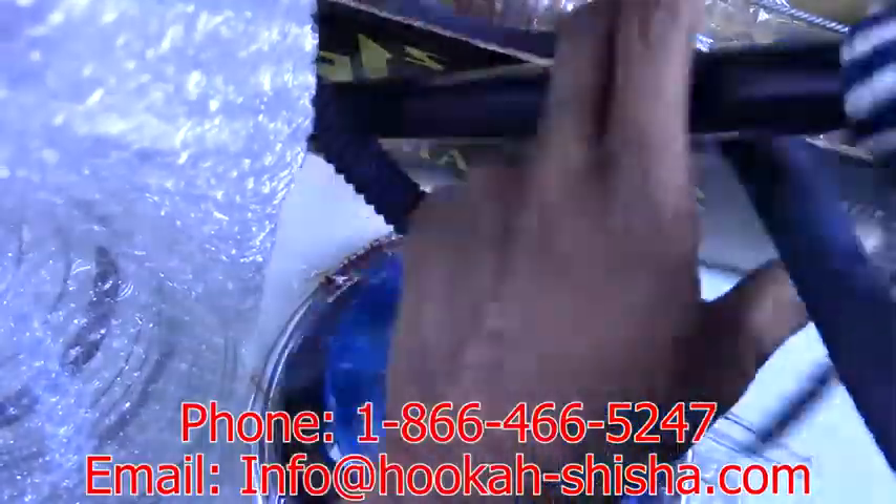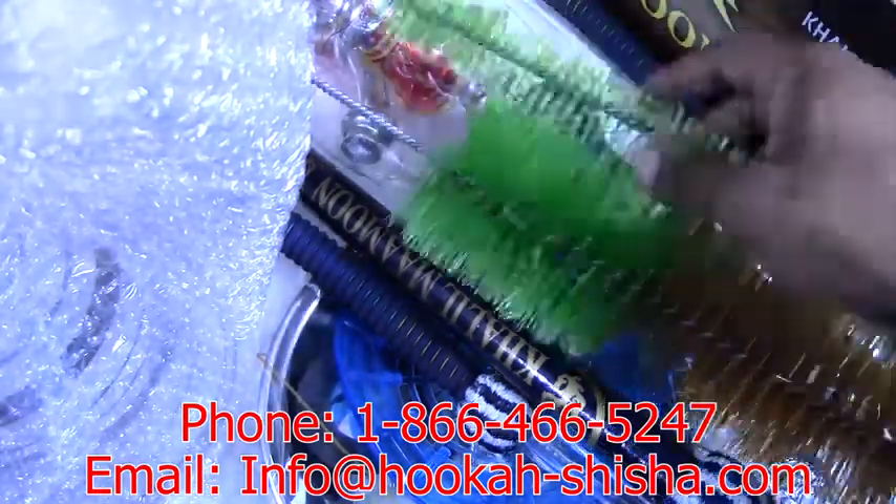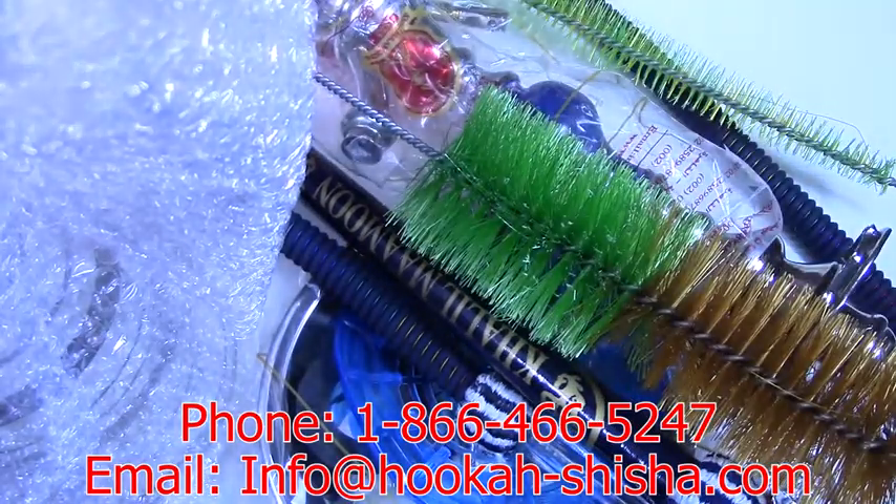Before we get too far, we're going to make sure that we have all the items that we ordered inside this box and there are no missing or damaged items. If you do have any broken or missing items, be sure to contact us immediately and we can resolve this issue as quickly as possible.